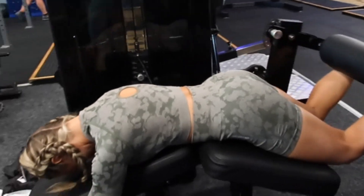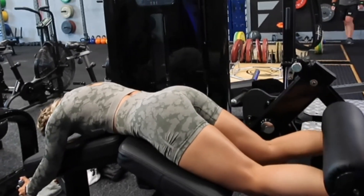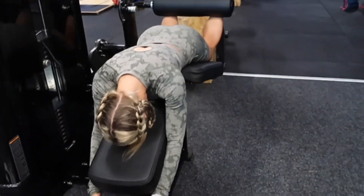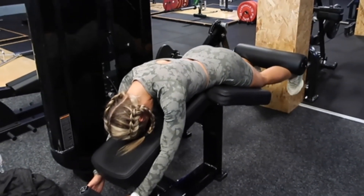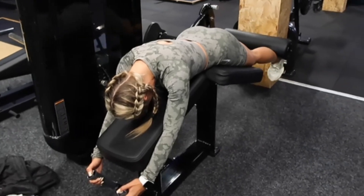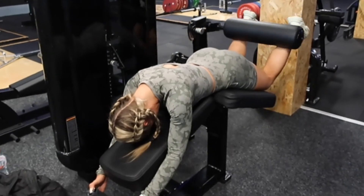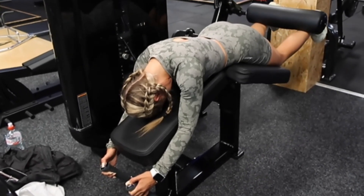Our last movement - we finished on hamstring curls. Lying hamstring curl - we did one warm-up set to gauge where I can go heavier. Making sure to keep the hips pinned down, digging the quads in, engaged at the top, making sure the bum isn't lifting into the air so that the only thing working is the hamstring. This is my 12-to-15 rep set and you'll see at the end that my legs literally will not pull up the machine anymore - which means I'm training to failure. It's something I'm really trying to work on and it's made such a difference.